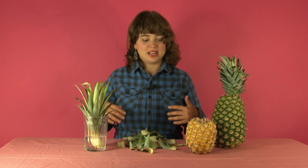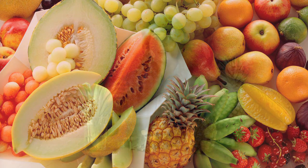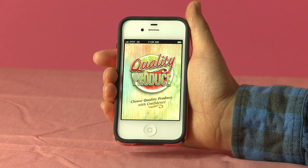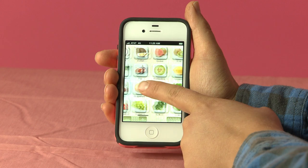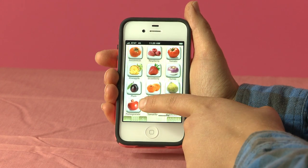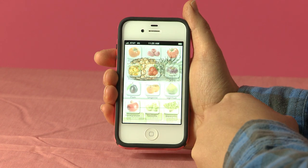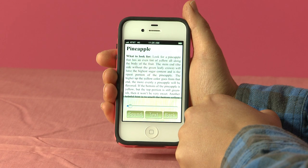I hope this will make your pineapple selection easier and take the guessing out of shopping. If you'd like more information on how to select quality produce in the store, feel free to check out my app — it's called Quality Produce and it covers 52 items. You can take the app right into the store, tap on the fruit you'd like to learn about, and I will be right there with you. Thank you.